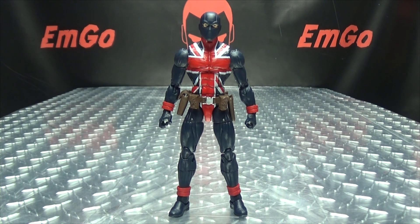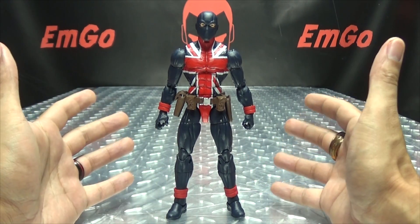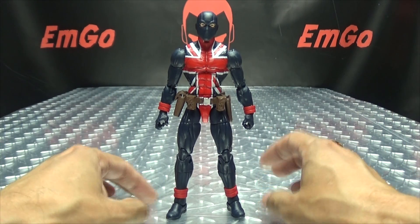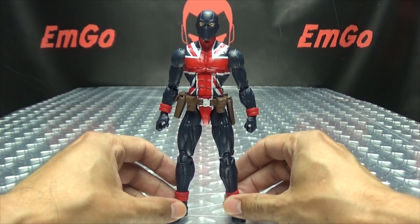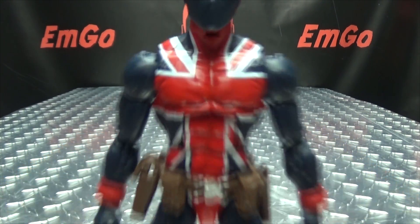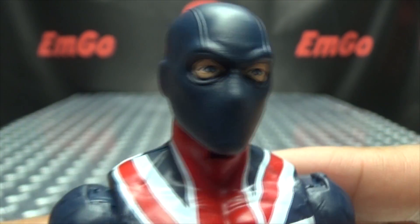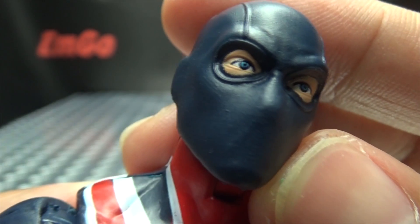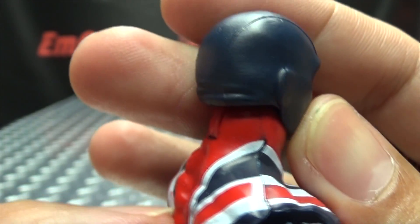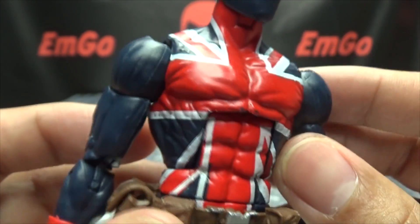Moving right along, we have Union Jack, and he's a pretty nicely done figure. Now, he is a superhero but he does not have any actual superpowers — he's just really good at hand-to-hand combat, so he's one of those superheroes without the actual super part, but he's still a hero. He's very Union-y and very Jack-y. Let's get close so we can take a look at the details. You can see the mask — not a whole lot going on as far as the mask goes, but the eyes are pretty nicely painted. The mask is pretty plain, but it is what it is, and the suit is all Union Jack-y.